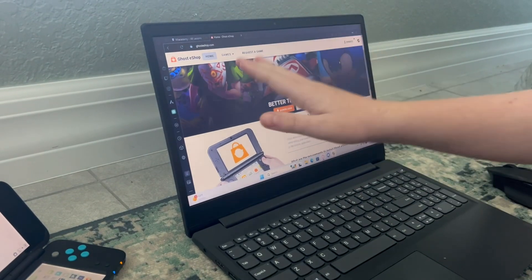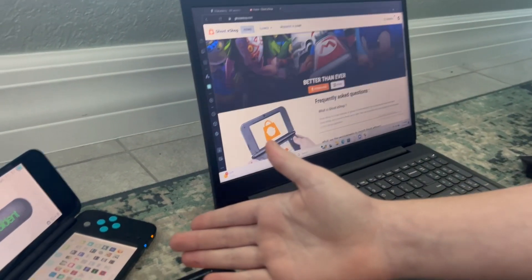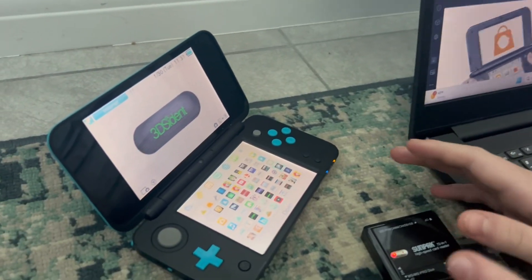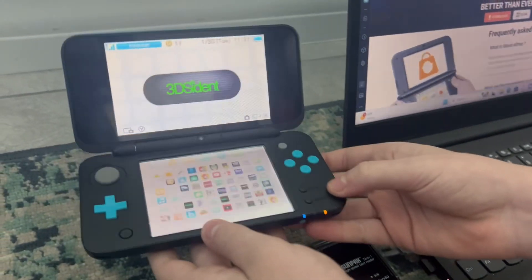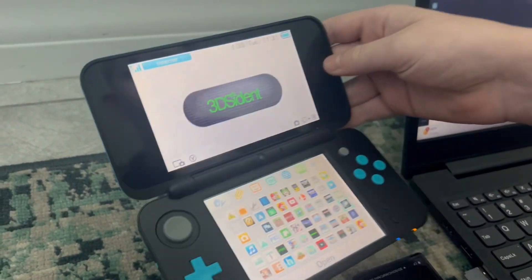Today I'm going to be showing you guys how to install Ghost eShop on your Nintendo 3DS or 2DS. It has to be custom modded with Luma 3DS and the homebrew launcher.